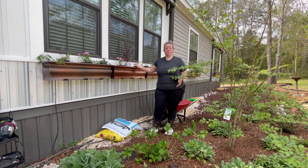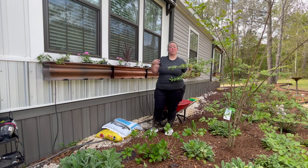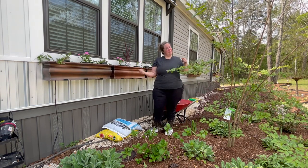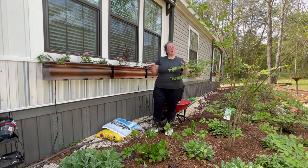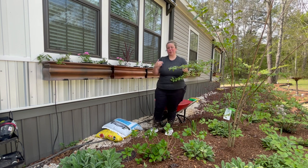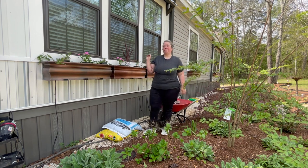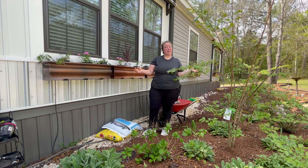Last year was the first year that we hung the window boxes — I'll leave that link down below if you want to see how we hung them. Once we hung them I also did a video on how I planted them, because after buying the house and the window boxes, filling them with low-budget plants was high priority. This year we are still on that low budget — happy but house poor — so we're going with as few plants as we can that will get as big and bushy as possible.